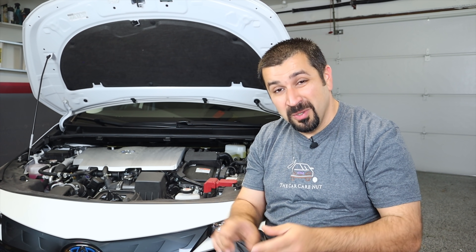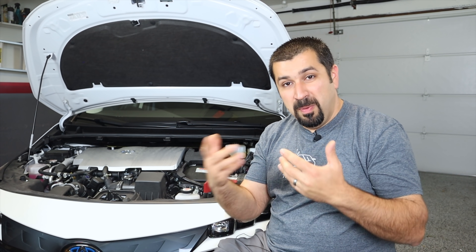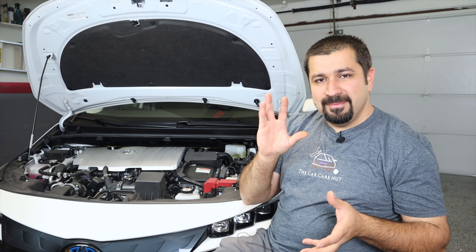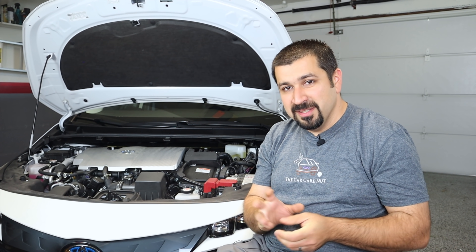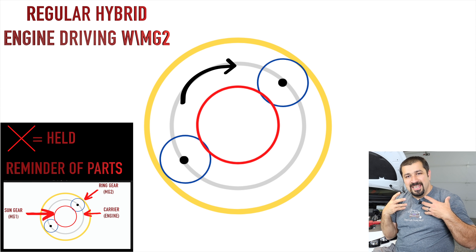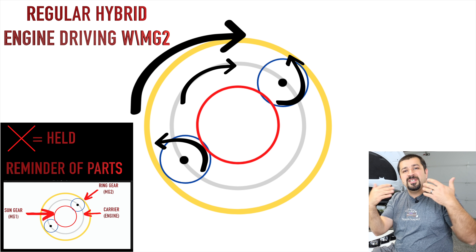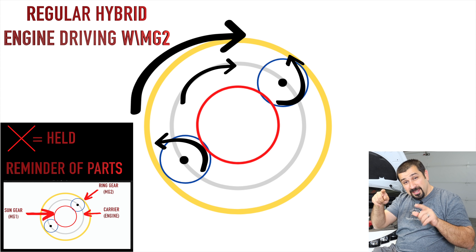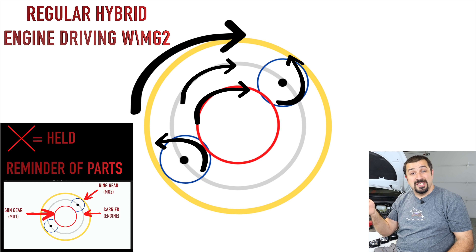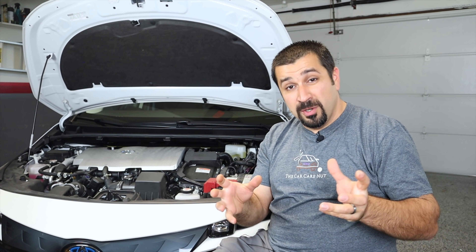That's how they achieve dual motor drive, and it wouldn't be surprising if regular hybrids eventually get this for a zip of EV mode with both motors. When the engine is running and the carrier turns, it assists MG2 through those little gears — mechanically connected to the wheels, it pushes the wheels while the spinning carrier gears also turn the sun gear, which turns MG1 and causes it to generate. That's how the whole power flow works — dual motor drive is what enables EV mode up to 84 miles per hour.